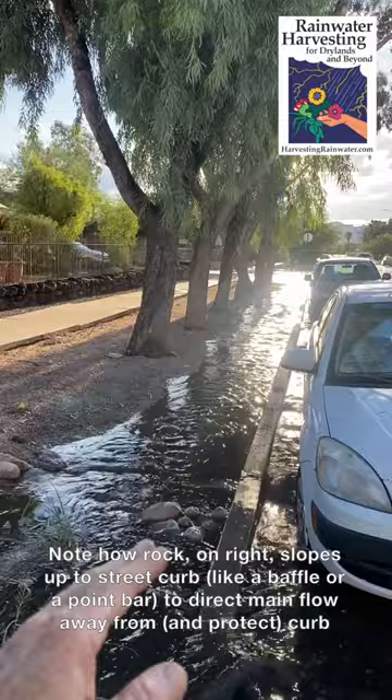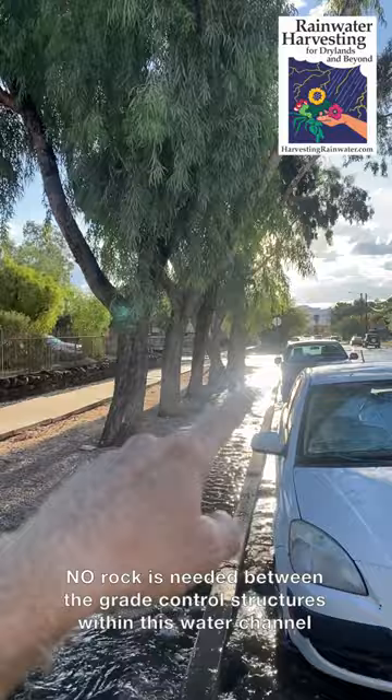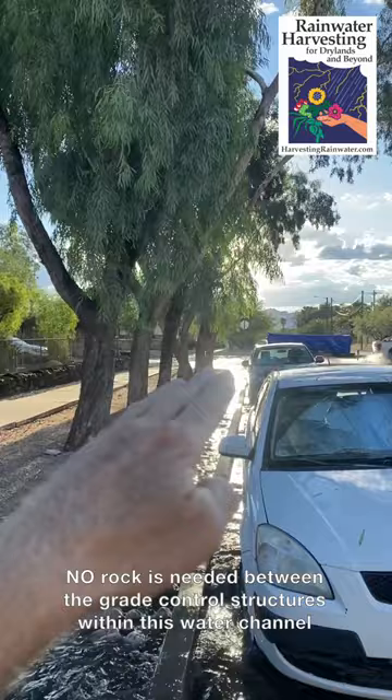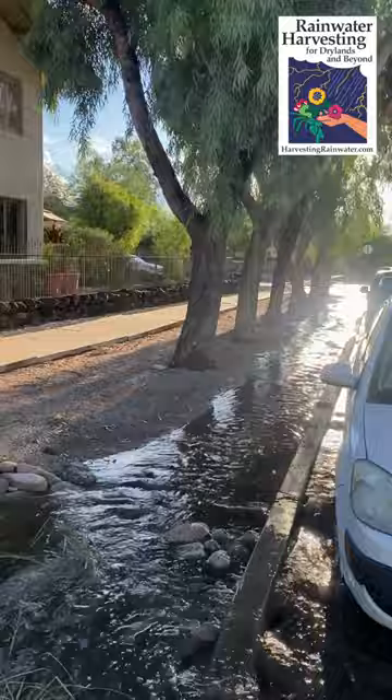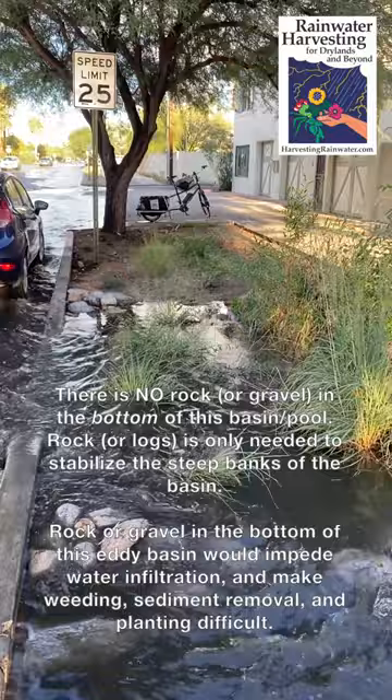We don't want to divert this water off along this route. This is great because all this water is freely irrigating the root zone of all these eucalyptus trees. Down at the very end, there's another grade control structure at the street curb going around the corner, so nothing's going to flow down below that level. Since this street gets a lot of water in the rainy season, we've been able to bring back some riparian vegetation — it's still very young.